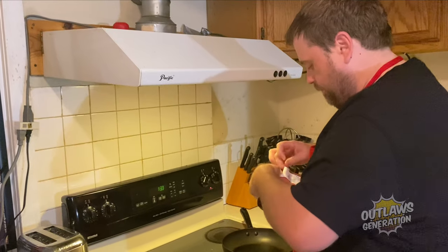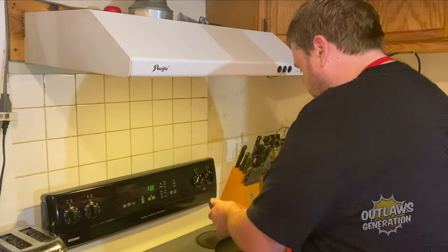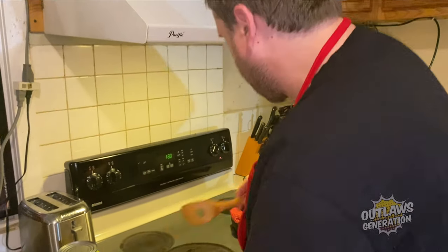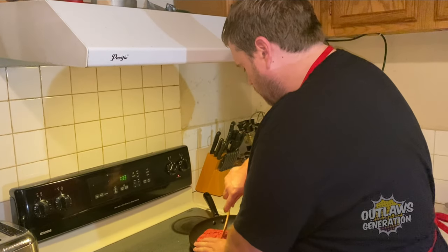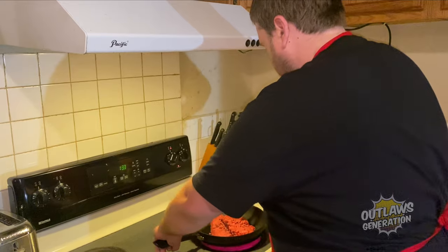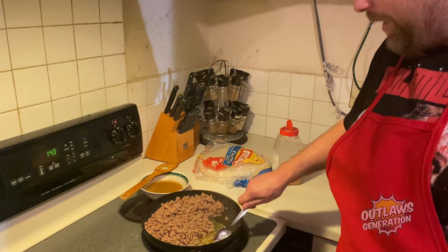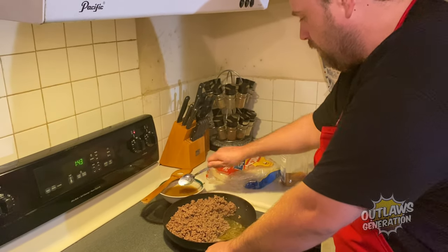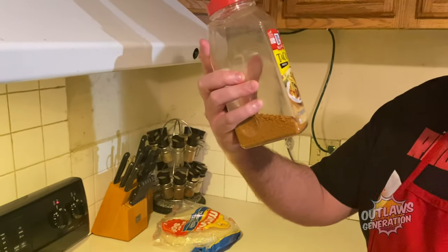We're going to turn it on to high. I drained the fat into this container here — let's get rid of that extra fat. Alright, now it's time to put in this taco seasoning right here — McCormick.